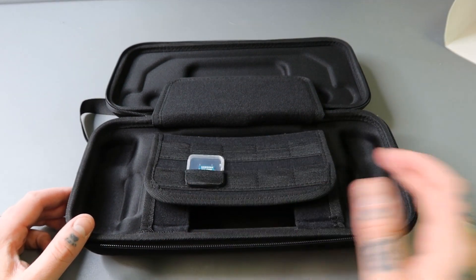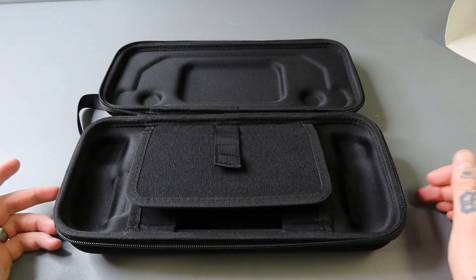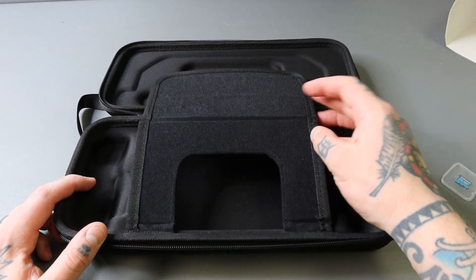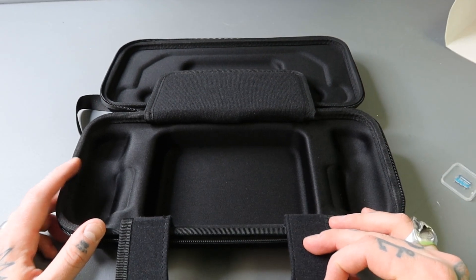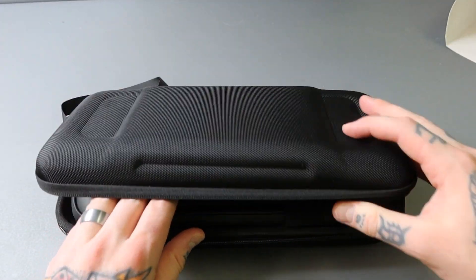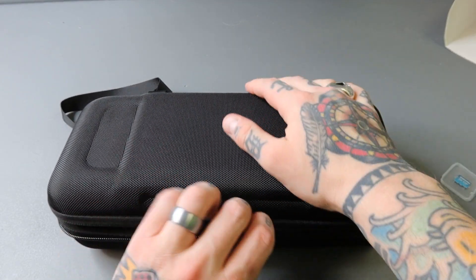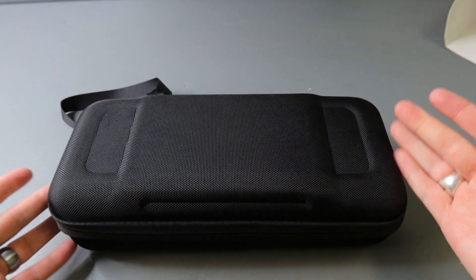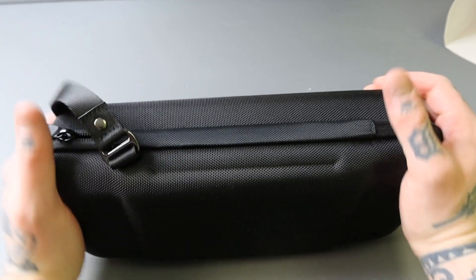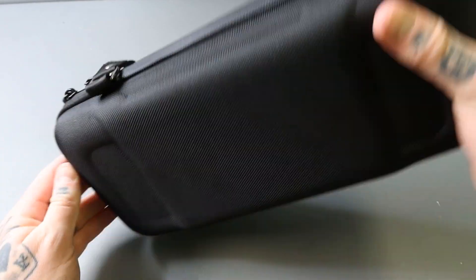I can just scan through and say, alright, I want the 256 or the 1TB or 512 — everything laid out nicely. Then that flap over the top adds another layer of security, which is really convenient. Let me grab my Steam Deck — it looks like it sits right there, the flap flips up and over the top, and you can see where the analog sticks line up perfectly. Then you just zip it up — perfect. I'm not forcing anything; everything is exactly where it's supposed to be.